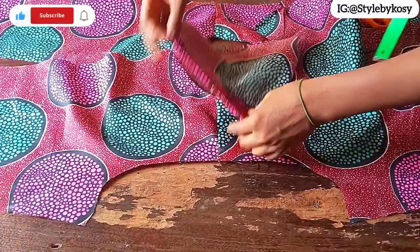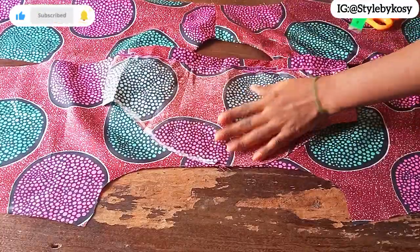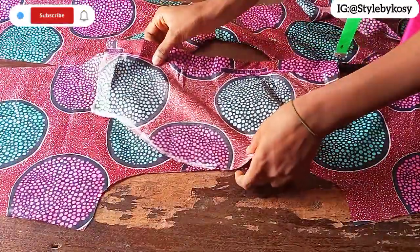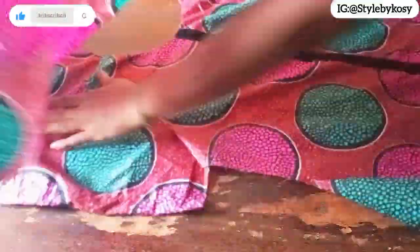For the sleeve, I've already folded the hem with 1 inch using the notch I made. I'm going to place the sleeve on the shoulder right sides facing each other, go ahead and stitch with half an inch. Repeat the same on the other side. I've gone ahead to attach the sleeve — you can see how it looks.